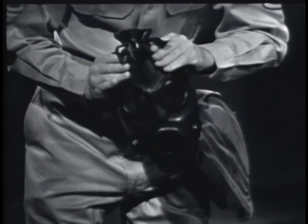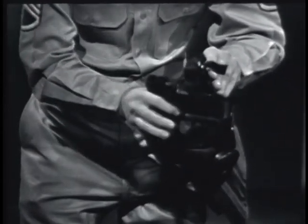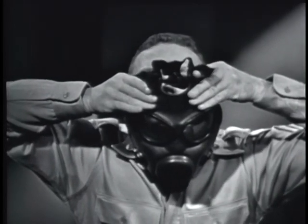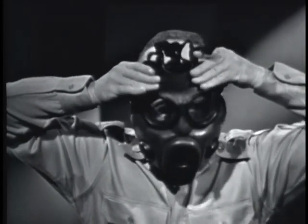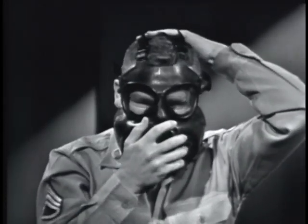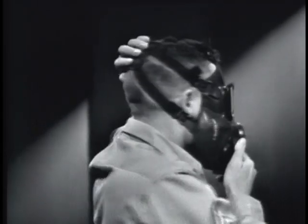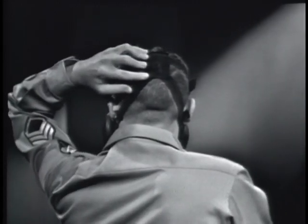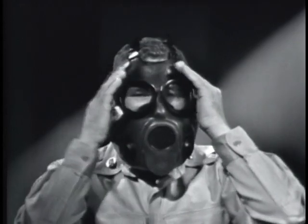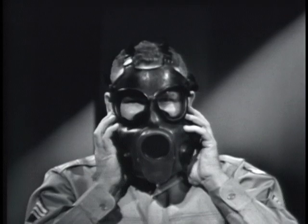Place the fingers straight and together on the outside of the face piece above the eyepiece. Lift your chin slightly. At the command place, seat the chin pocket of the face piece firmly on the chin. Sweep the head harness smoothly over the head from front to rear. Make sure the head harness straps are straight and the head pad is centered on the back of the head. Smooth the edges of the face piece on the face with an upward and backward motion of the hands. Press out all of the bulges to secure an airtight seal.